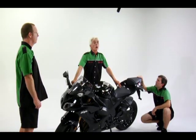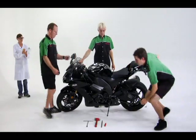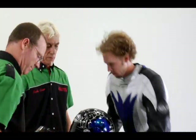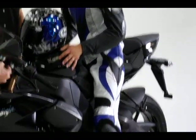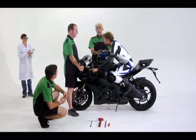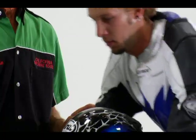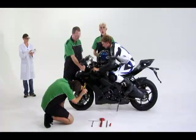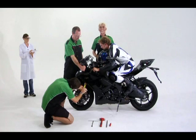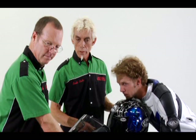Now we'll hold the bike and put our rider on board and measure the fork and shock sag. Josh has his leathers and his helmet, so we want to get the complete rider weight on this. Always have the rider bounce on the bike and take the reading once it settles. The front forks read 104 millimeters.